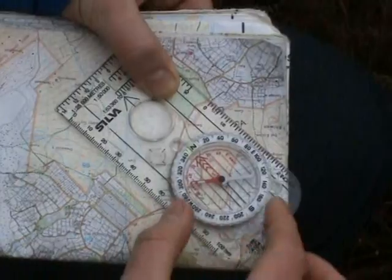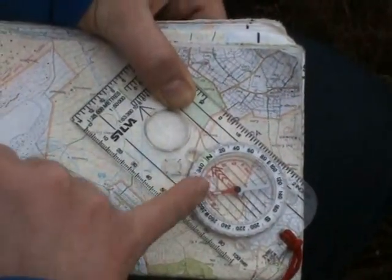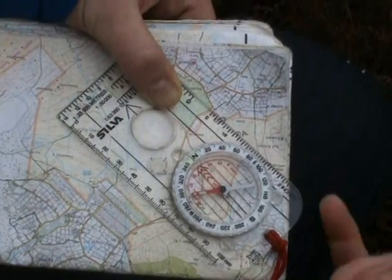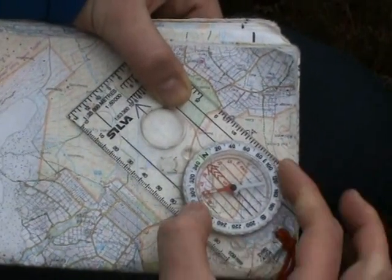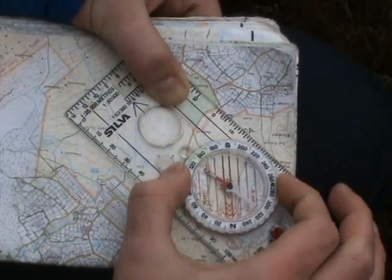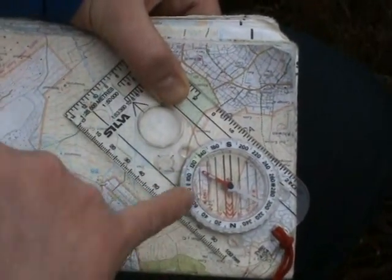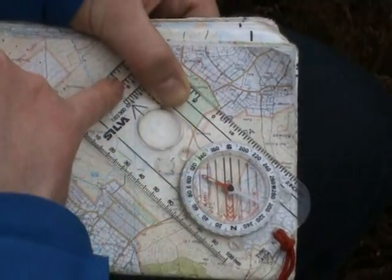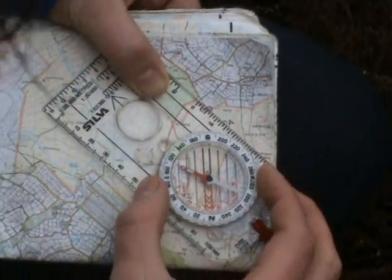Once you've done that, hold the compass firmly still and rotate the compass housing until the grid north arrow in the compass housing is facing north on the map. A little tip here: the top of place names normally faces north, so spin it around until it's facing north.